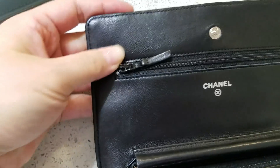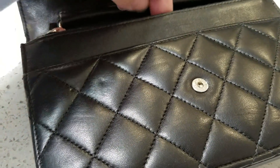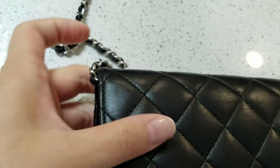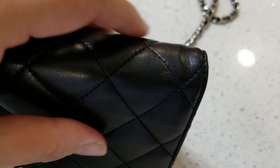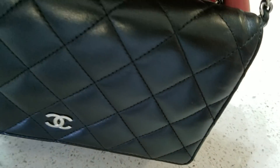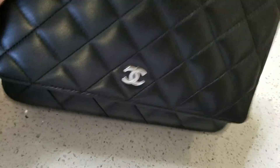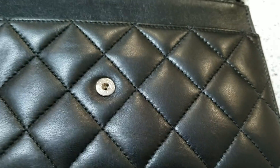The inside here is very scratched. Let me take out the chain and show you what I'm talking about. See, this side is fine because it's harder, but this side — I guess it's the nature of the leather — when you carry it, it pulls on it and leaves a little mark here.